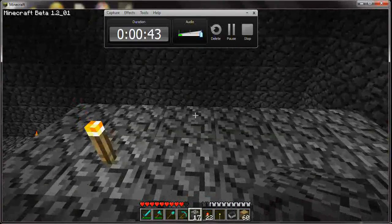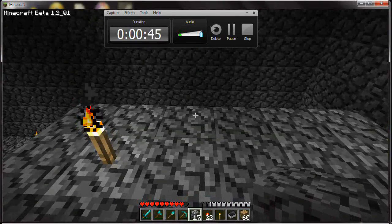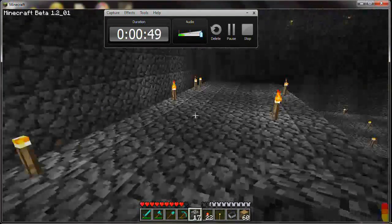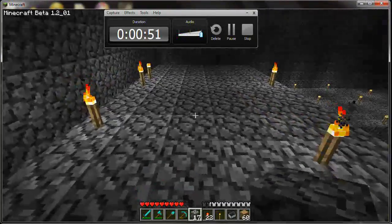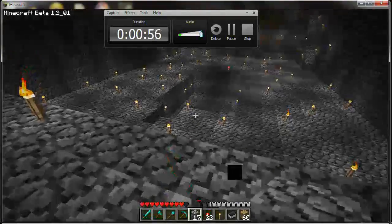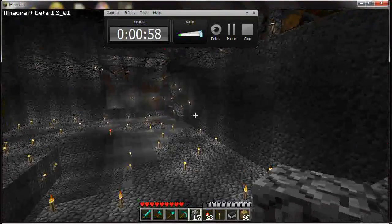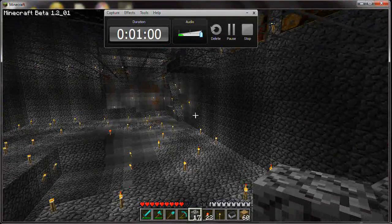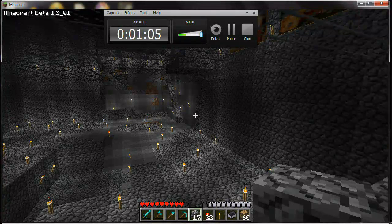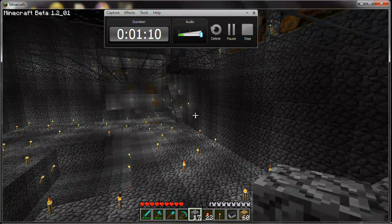First thing we need to do is we're gonna build the smart booster. To do that we need a 5 by 14 area. You can make it wider or longer, just make it at least 5 by 14. I fleshed out a room that is about 25 wide by 40 long by 18 tall.